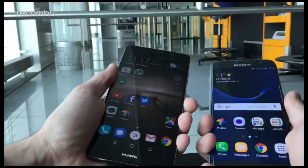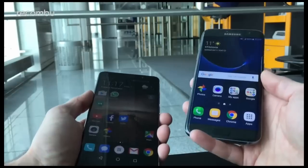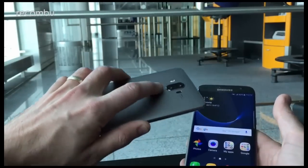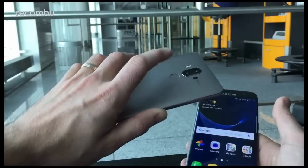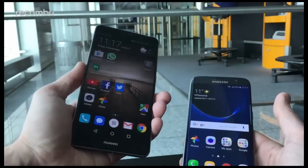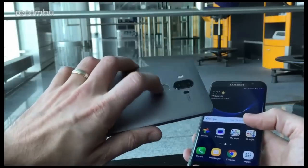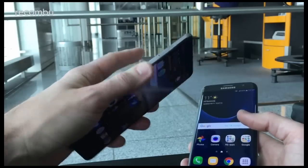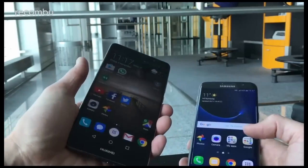They certainly both feel quite nice in the hand. The S7 Edge is definitely easier to use one-handed and it has a one-handed mode as well. On the Mate 9 you do have fingerprint shortcuts using the fingerprint sensor to make one-handed use a little bit simpler. The fingerprint sensor is super fast and accurate — a quick tap and you immediately get loaded up into your desktop.